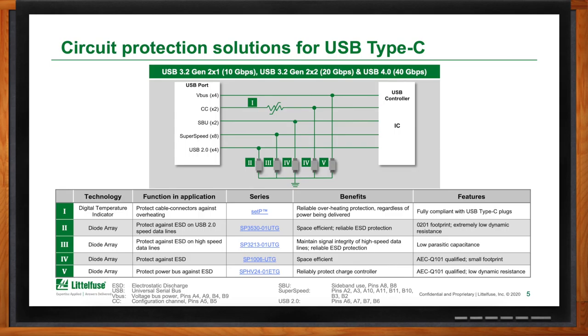As we move up to Roman numeral III, we're looking at much faster data speeds — in fact the fastest you'll see in a USB-C port: the super speed lines, typically referred to as USB 3.0. There are up to 8 of these that could be in activation at any one point in time. In contrast to Roman numeral IV, the SP3213 needs to be the lowest capacitance possible to make sure those high speeds are adequately protected without interrupting when not called upon.